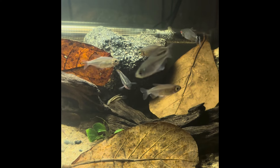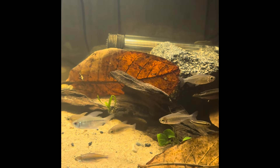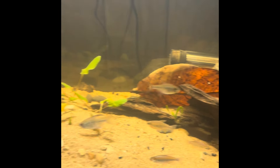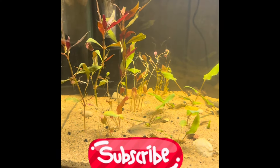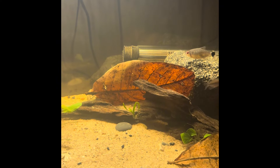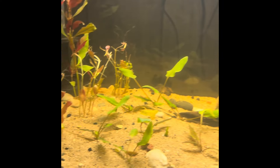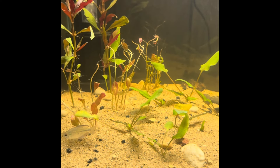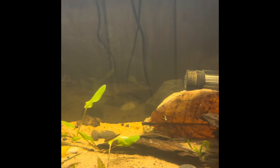Hi everybody, welcome back to the channel. Having an update on this 20 long here — it was an African river themed aquarium for a hot second, but that quickly changed a little bit as I wanted to start getting into aquarium plants.